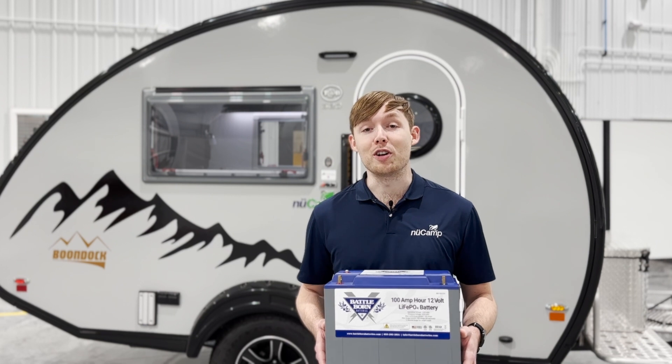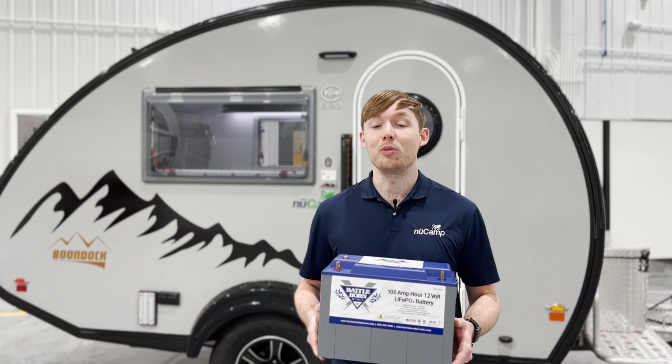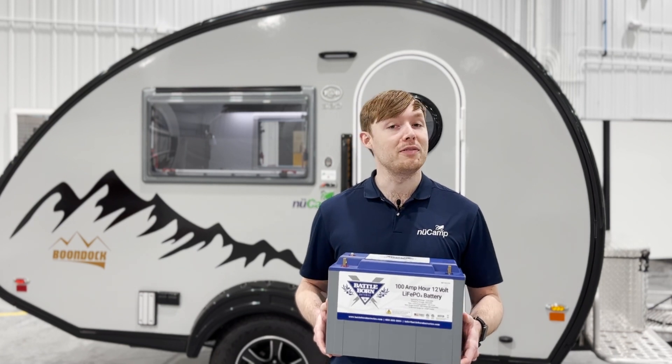For the lithium package we've partnered with Battleborn batteries in order to maximize the capacity we can fit into our campers. This is great because you can boondock longer and you can run all of your systems even when you're off-grid.